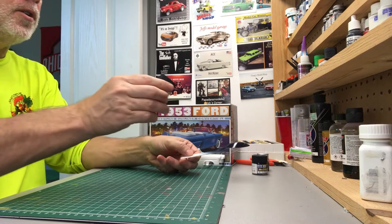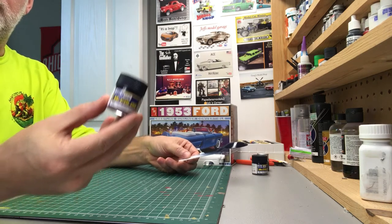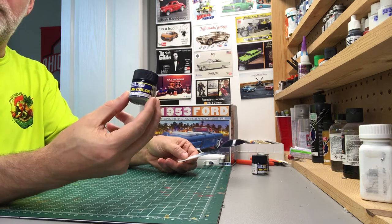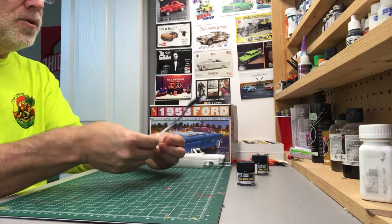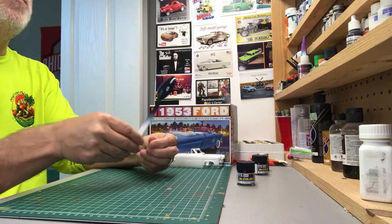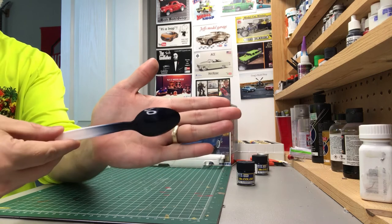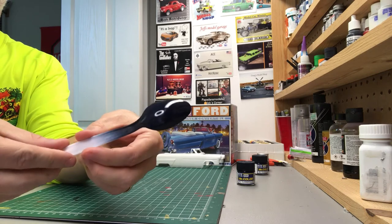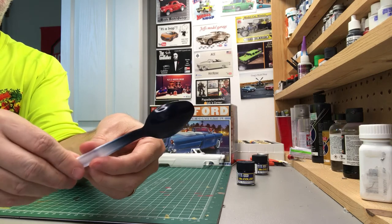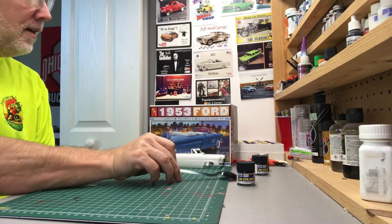It's a deep, deep blue — not sure if the lighting is really bringing this out. I had some test spoons already in some gray Mr. Surface primer, so I went ahead and test shot it here. This is just the paint; I haven't sanded it out or polished it, but this is a deep, deep blue and I'm going to go with this color.